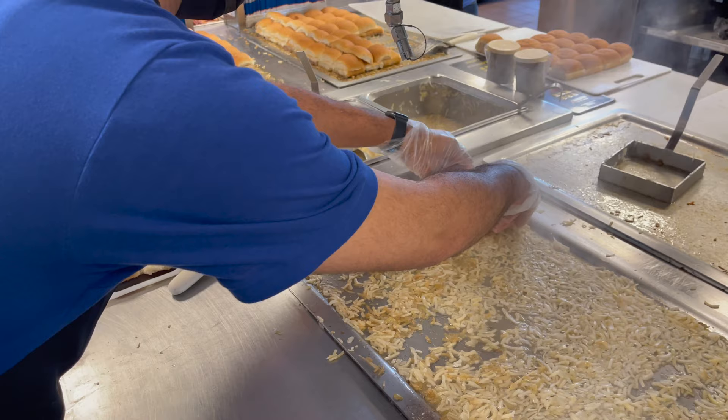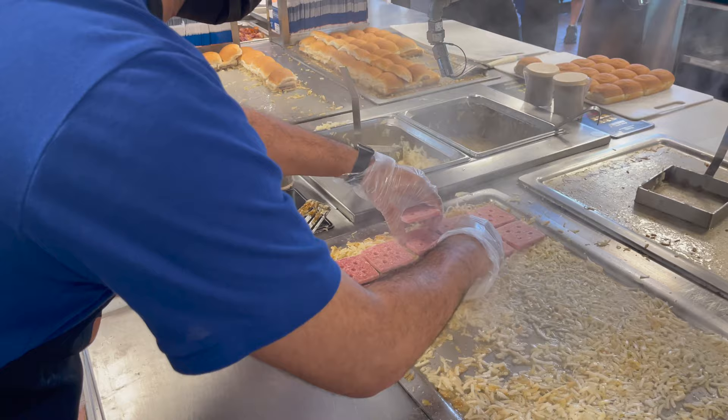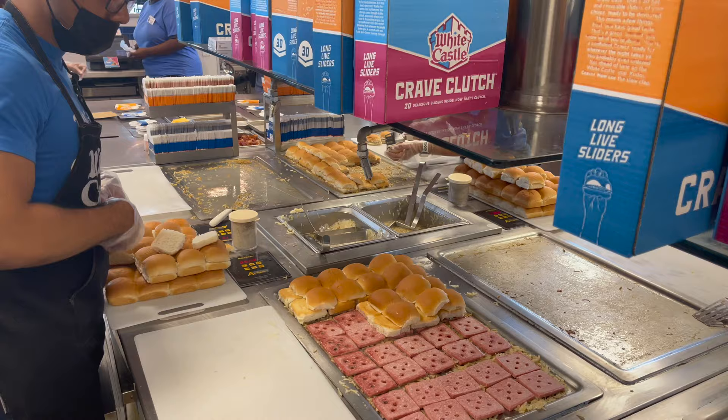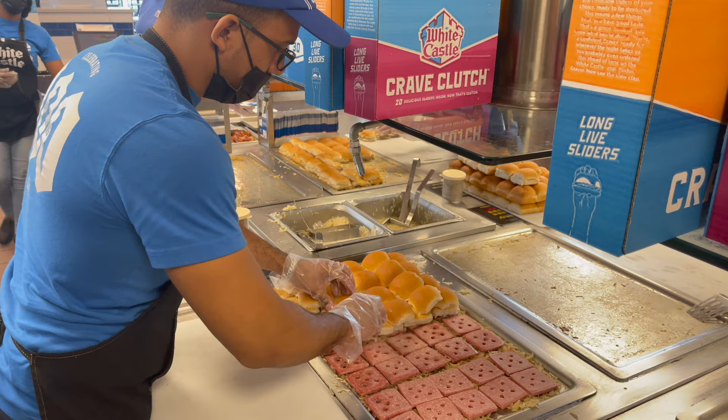Next, the burgers are placed in rows of 10 on the grill for a total of 40 burgers at a time. Once the burgers are placed, the employee changes their gloves and starts layering the buns across each burger.